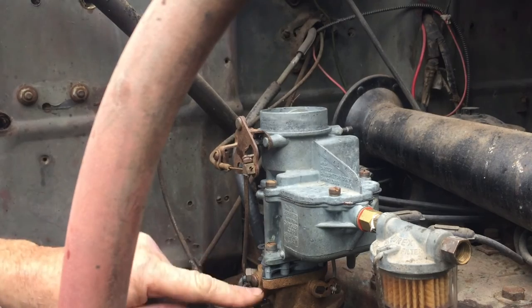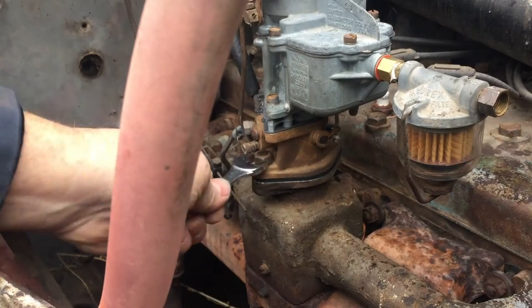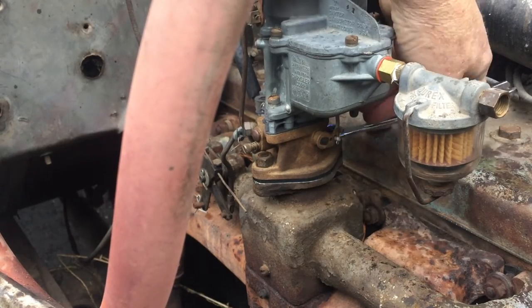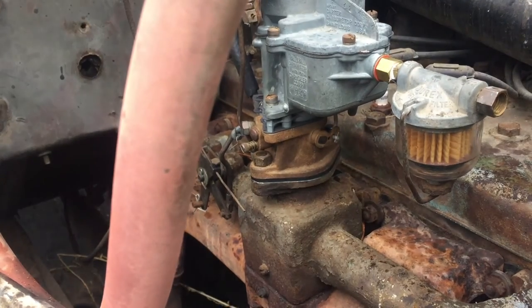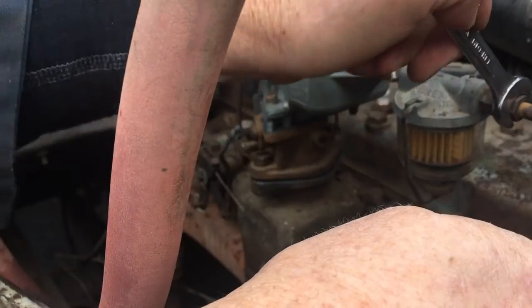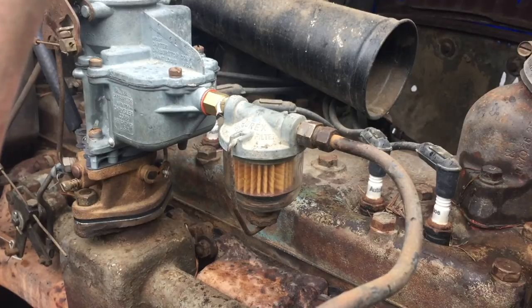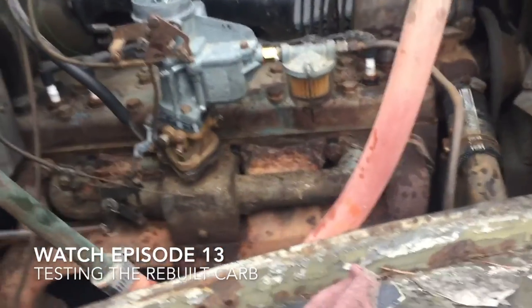We are back together. I'm going to tighten up these bolts — it's got 9/16ths. When we get some good fuel in this, that should fire up. We are on and good to go. There's our carburetor all back on and in place. Since it's raining, I'm going in the house.